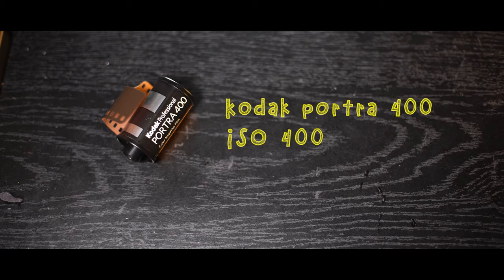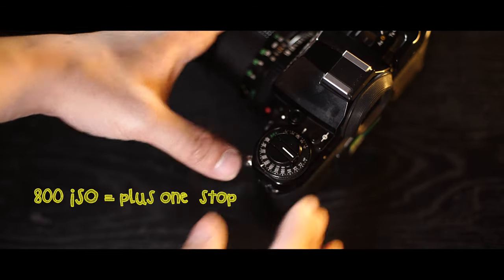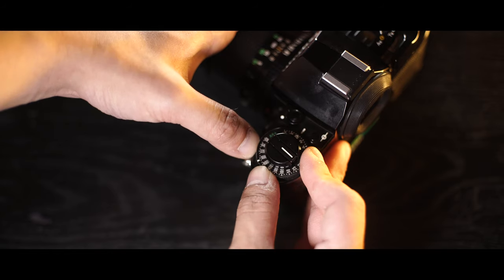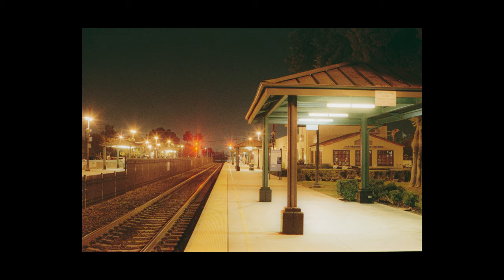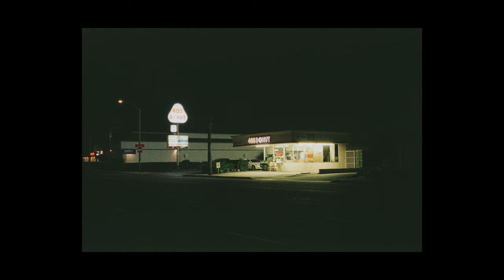Just a quick explanation: pushing film is when you rate your film ISO at a different speed than what the box says. For example, here I have a Portra 400, which is 400 ISO film, and I rated it at 800 ISO — that means I'm pushing this film by one stop. If I rate this at 1600, then I am pushing it two stops, and so on. Just be aware that if you decide to push your film, you have to push the whole roll — you can't switch to a different ISO once you start pushing.